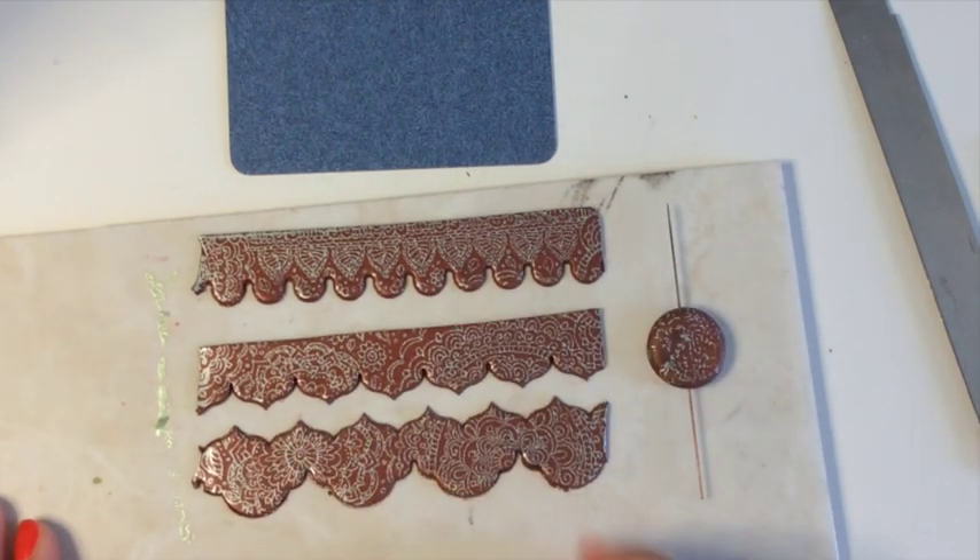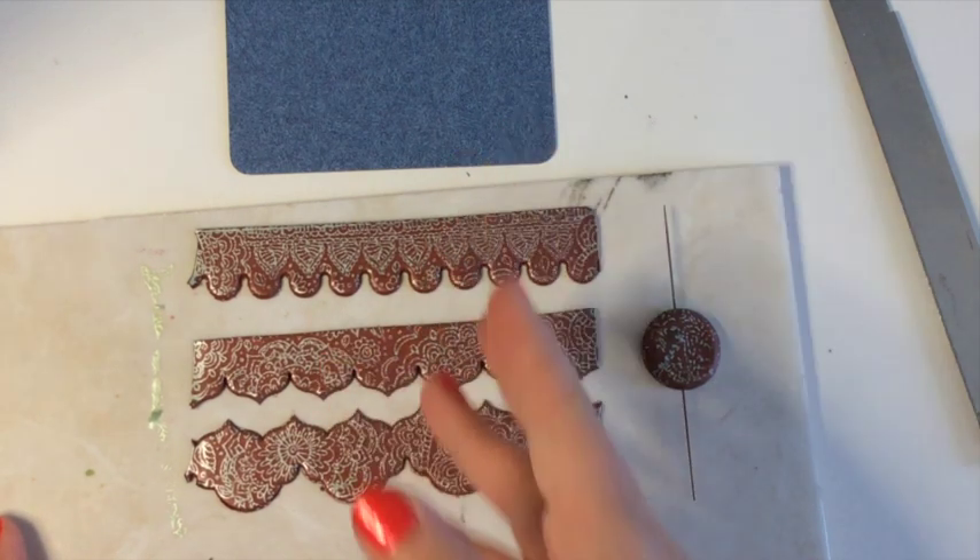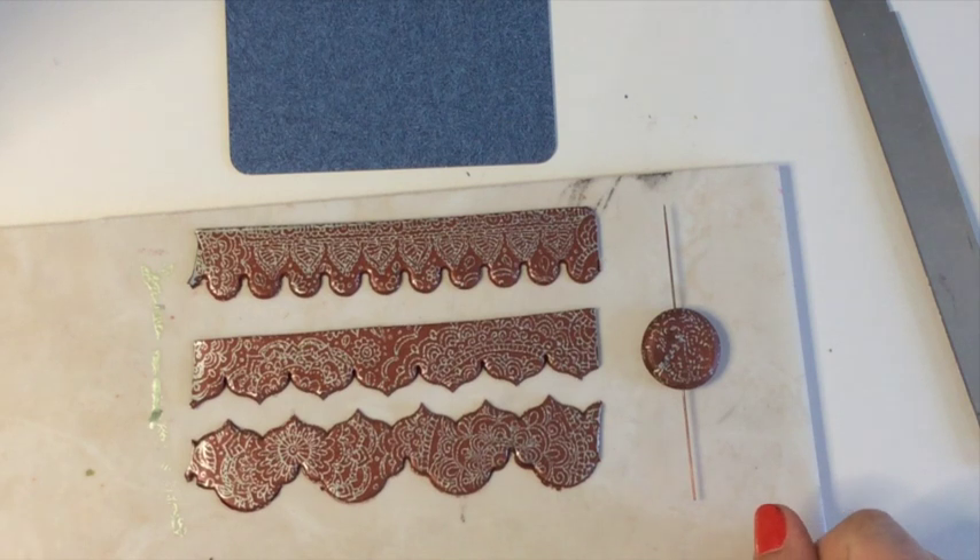So from one little silk-screening session I'll have made a magnet, a pair of earrings, a double-sided lentil bead, and a little wall hanging. You can see how fun it is to just go and make all these things!